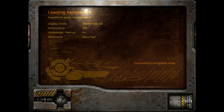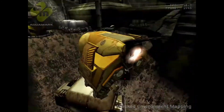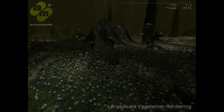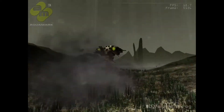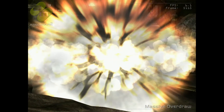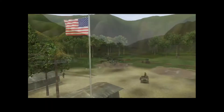Next we're gonna look at Aquamark 3. And finally we're gonna move to the Comanche 4 benchmark and the Unreal Tournament 2003 benchmark.